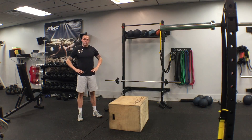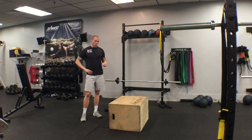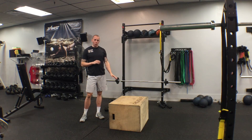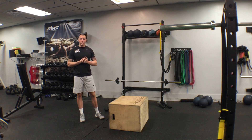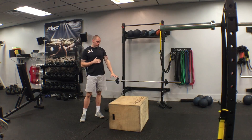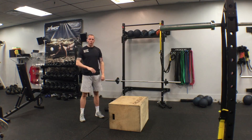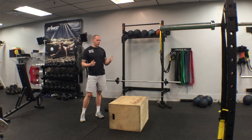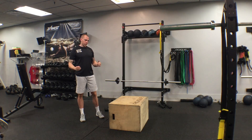We're going to be going over the step up today. A disclaimer before we even get started: if you're a beginning athlete, I suggest starting with a lower box until we get that stability worked out. If you're already good to go, then start here, but just start lower and then progress up. You'd rather start too low than start too high and maybe get hurt or get discouraged.